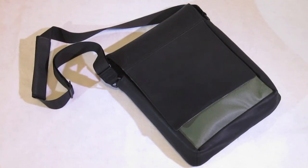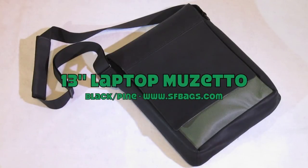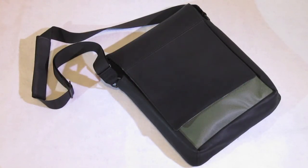Anyway, this looks familiar — it is the Muzetto bag, but this time it's the brand new black color. This was launched in January; the predominant black color. Usually I had the brown one, so this is a black and pine one. Last time I went with the personal size; this time I decided to go with the 13-inch MacBook Air size, so it's quite a bit bigger and can hold a lot more — including my MacBook Air and my iPad.